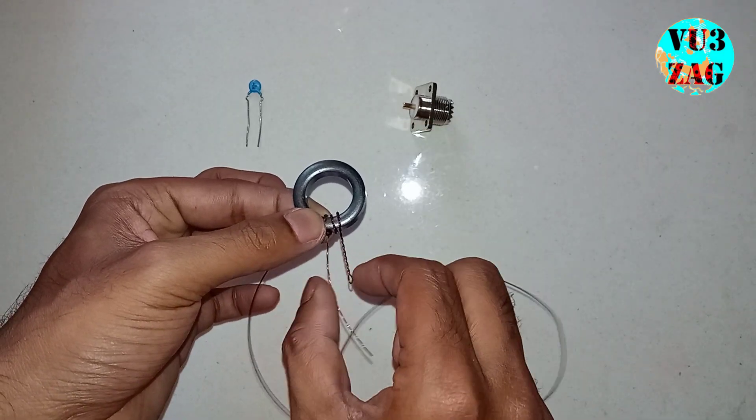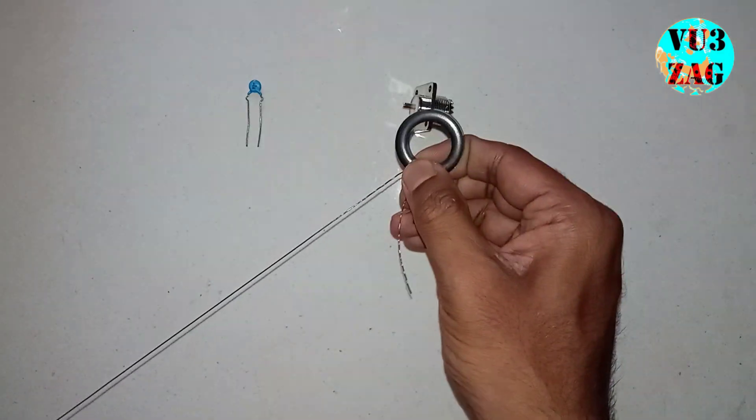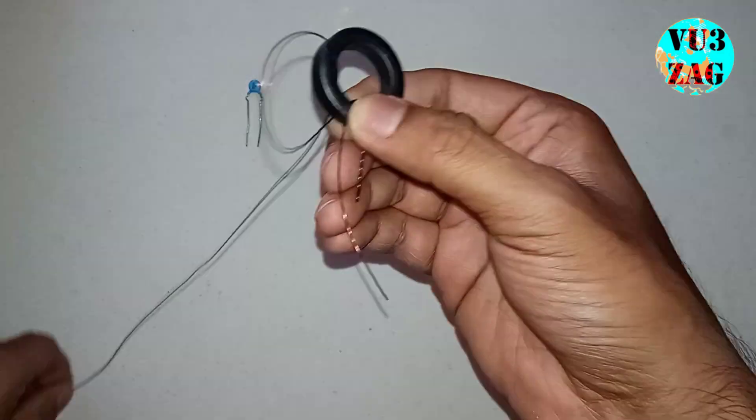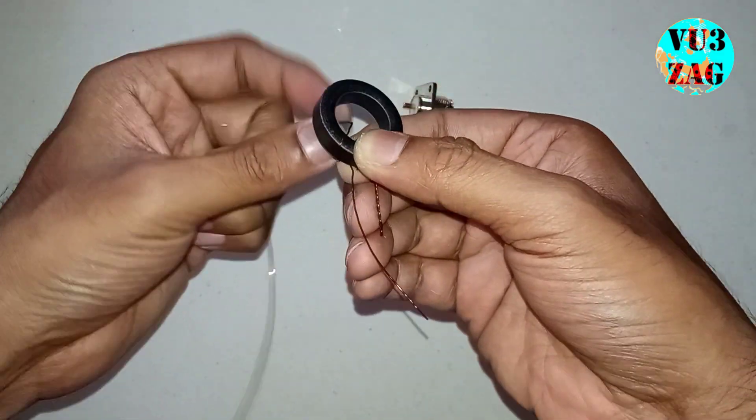These two wires serve the primary connection. Now we will be continuing the remaining 18 turns of the secondary coil. For that we need to start winding in a clockwise direction — this will be the fourth turn.